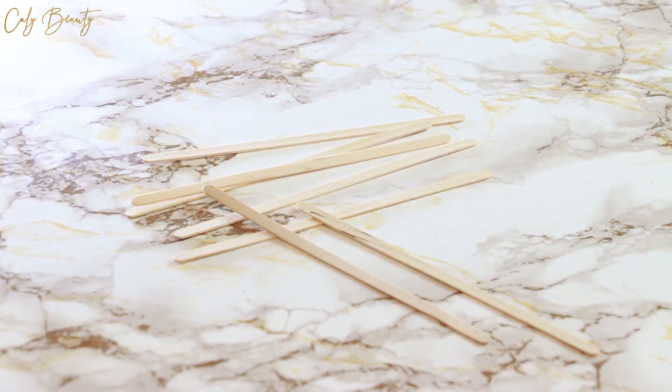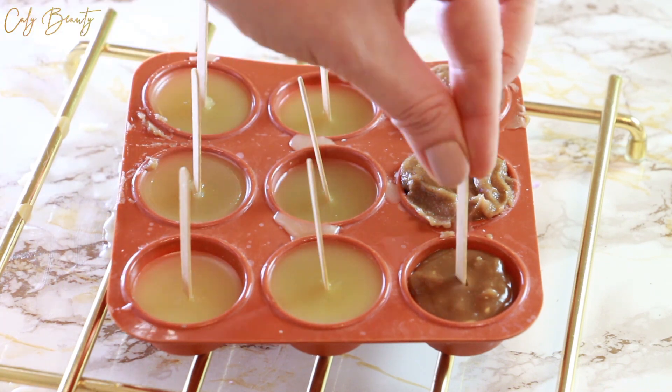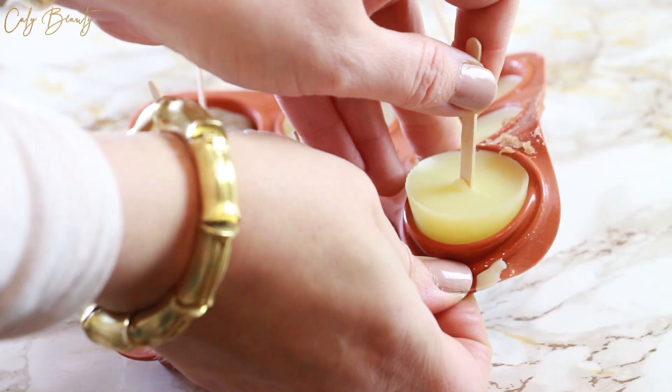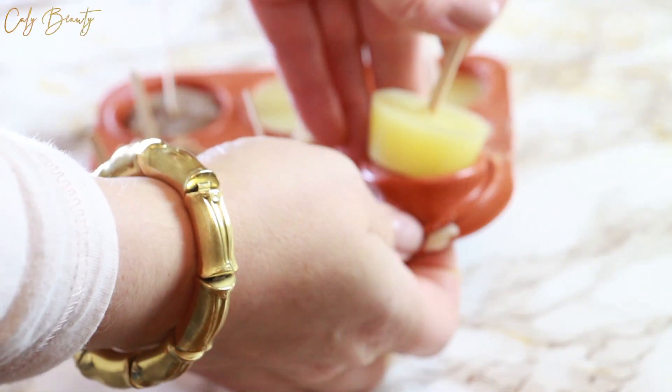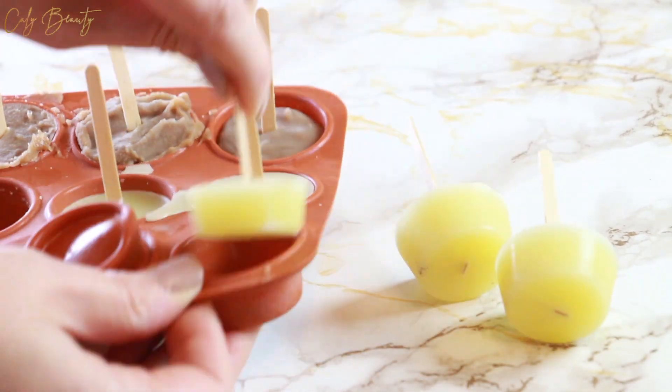J'utilise des petits bâtonnets en bois que je viens insérer dans la préparation qui est en train de refroidir. Elle n'est pas complètement stabilisée, mais elle a déjà pris en consistance. Cela permet de glisser les bâtons facilement, mais de les maintenir en bonne position puisque la préparation a déjà commencé à figer.